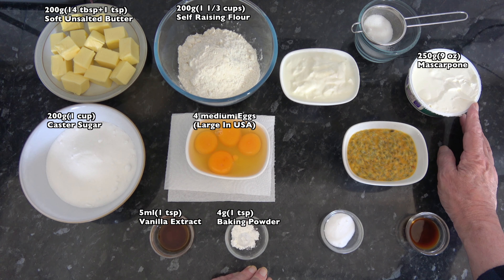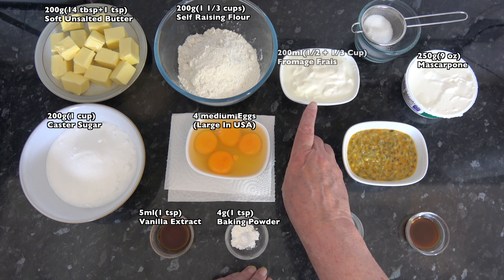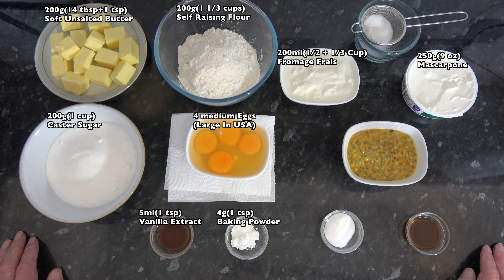For the filling I have 250 grams, which is 9 ounces, of mascarpone. I have 200 millilitres, which is half a cup plus a third of a cup, of fromage frais, which is a very low fat cream cheese type mixture. If you don't have that you can use the same volume of natural yogurt — that will work perfectly well.